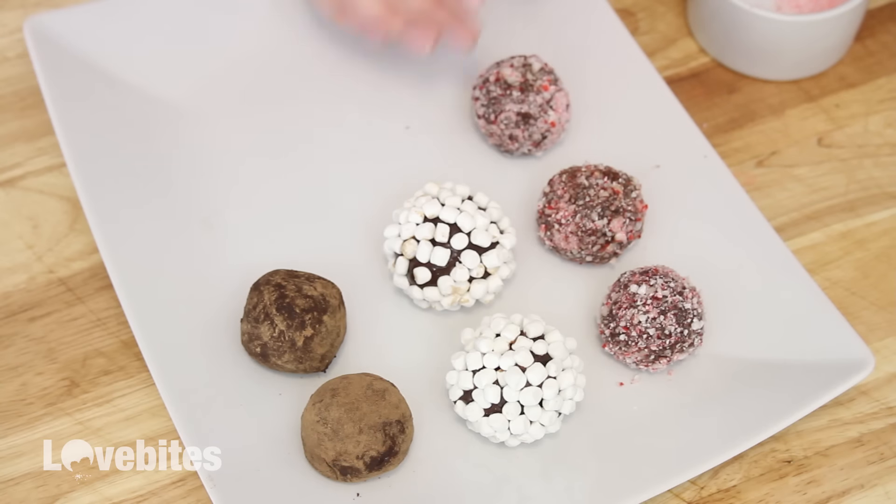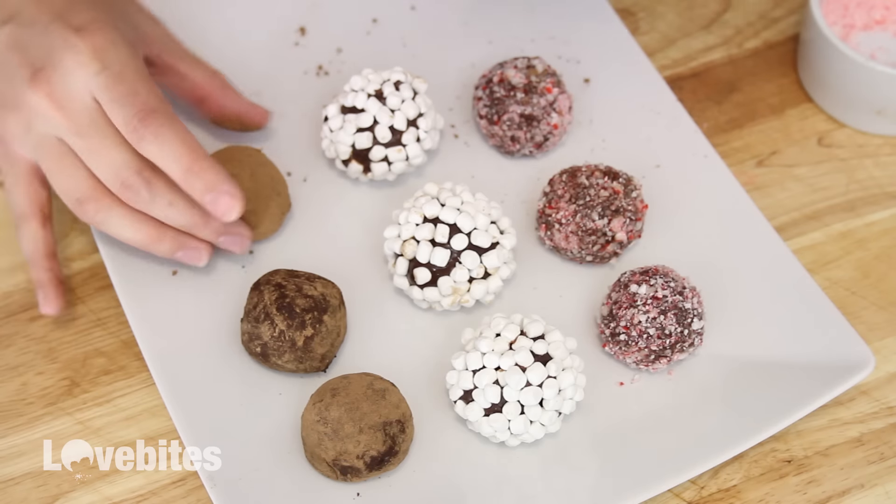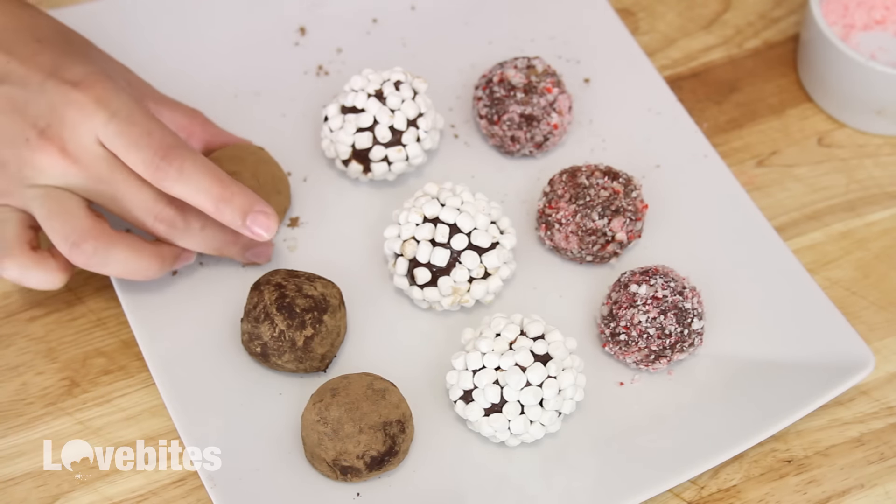You can add one of these truffles to a cup of hot milk, give it a stir, letting the truffle melt into hot cocoa. And that's it.